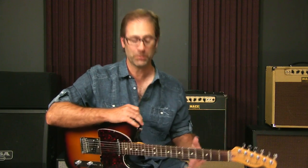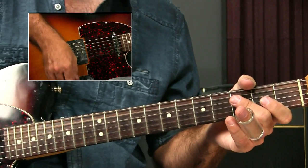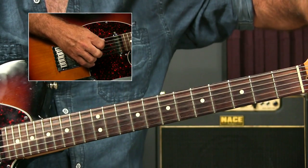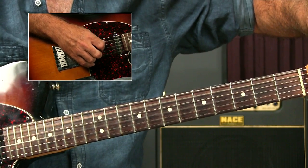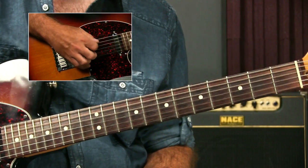So what we're going to do is the low A needs to go down to match the G. I'm just going to bring it down — actually go down a little bit too low and bring it up to pitch. We always want to go up to pitch. So now the fifth string is a G.